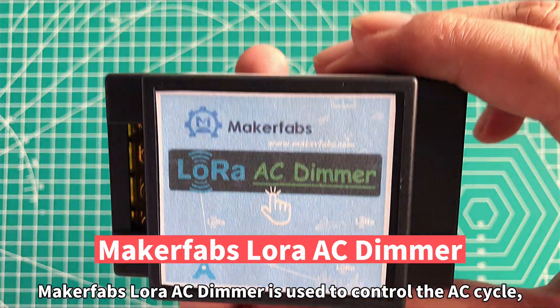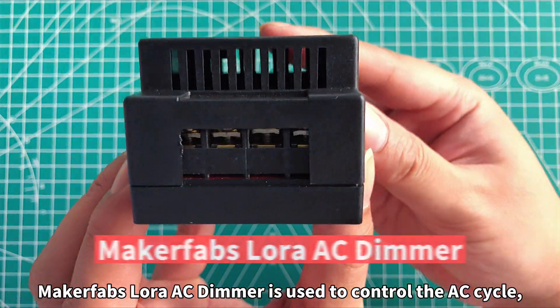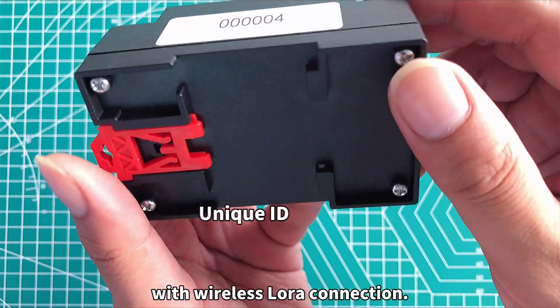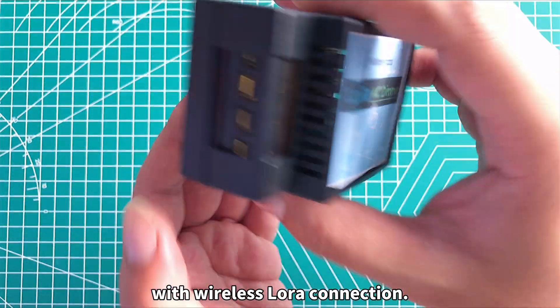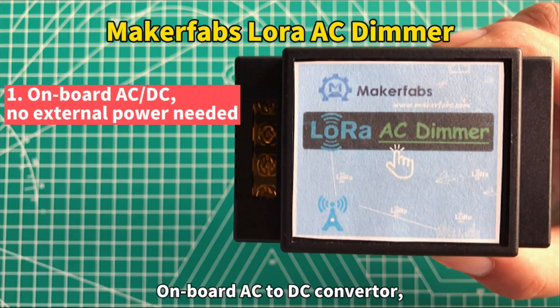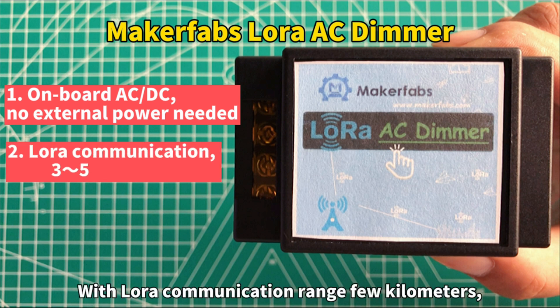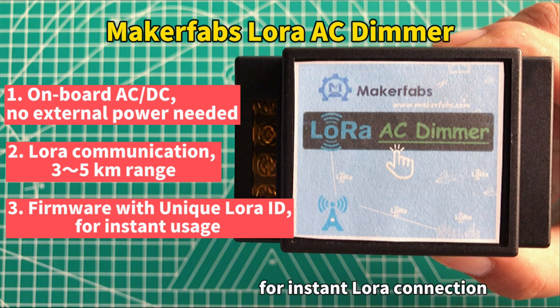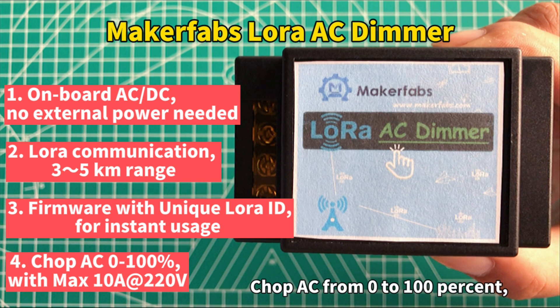MakerFam's LoRa AC Dimmer is used to control the AC cycle, to turn the power on and off for lamps or heating elements with wireless LoRa connection. It features an onboard AC to DC converter, so no external power is needed, with LoRa communication range of a few kilometers, suitable for outdoor applications. Implemented with firmware Unicor LoRa ID for instant LoRa connection, it controls AC from 0 to 100% with max 10 amps at 220 volts.